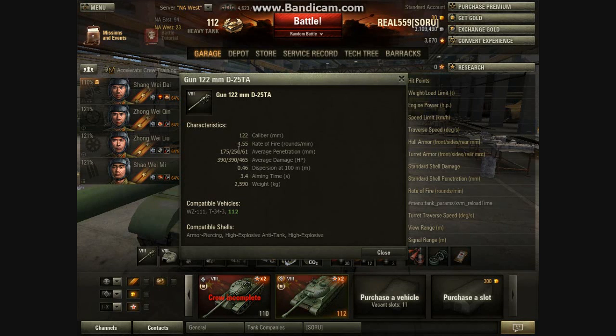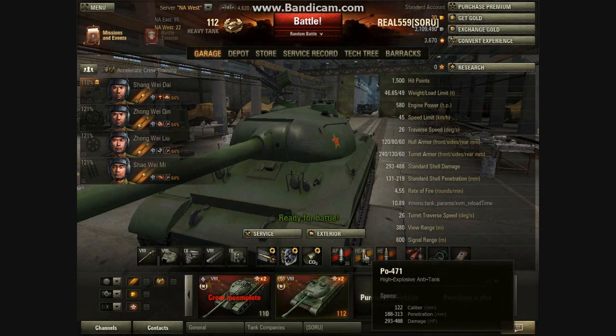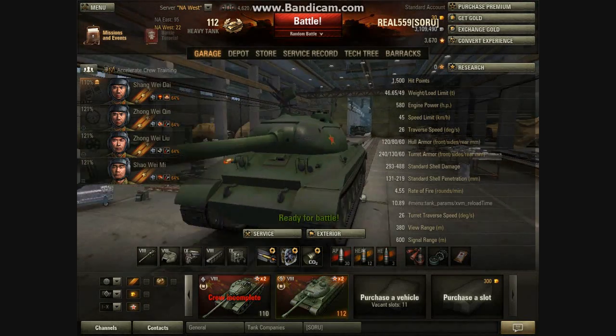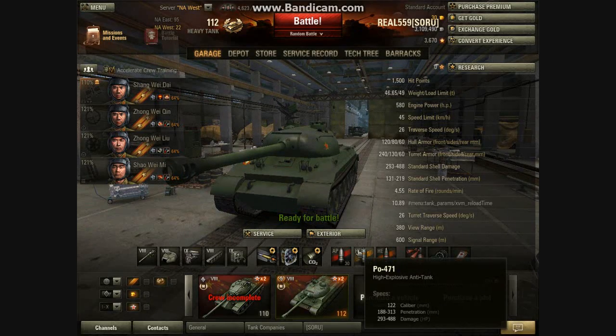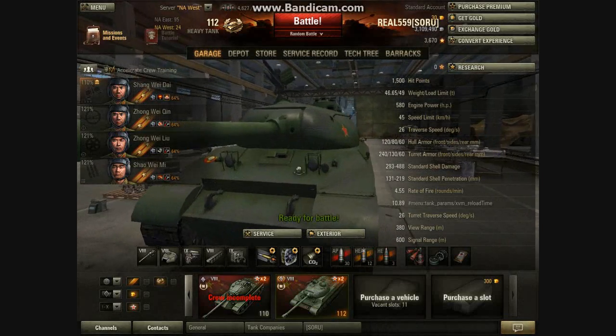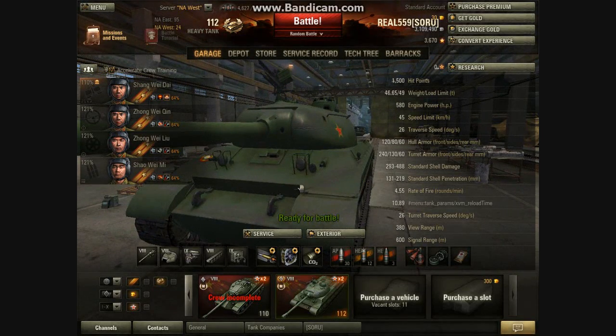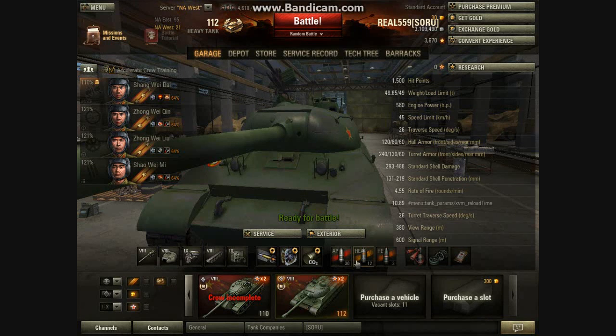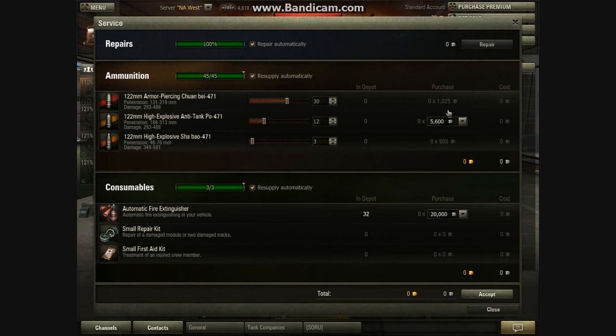This is why we have 250mm pen gold rounds — and they're not just regular gold rounds, these are HEAT rounds. You know how HEAT works — it's not as good as APCR, but 250 pen is just a massive amount. You can pen E75s and ST-Is. It's going to help out a lot at higher tiers when you get in a tier 9 game and have to fight those heavily-armored tanks. Those HEAT rounds are going to do some damage, so those are pretty nice. They will cost you 5,600 credits to fire them.